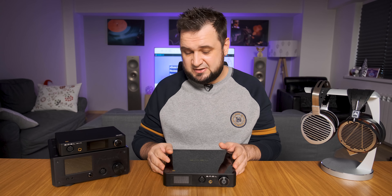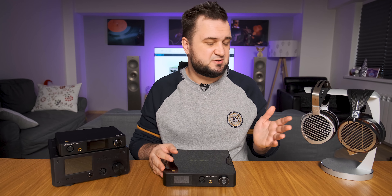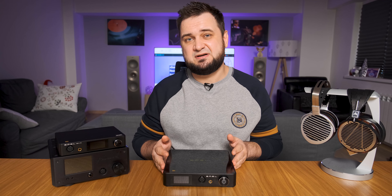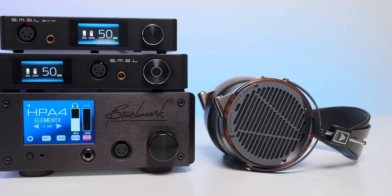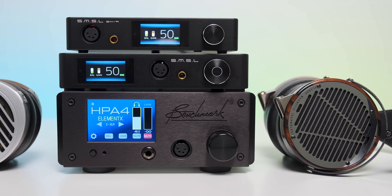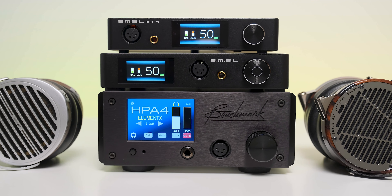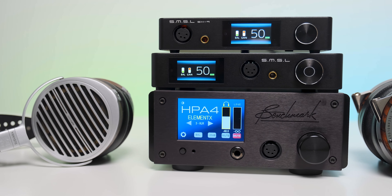It never entered protection mode, was never clipping, and dynamics were always sky high. While it is not as precise or as uber-detailed as the Benchmark HPA4, it still has double the power, immediately felt with headphones like the Audeze LCD-4 or Hifiman Susvara. The HPA4 is no slouch and is still one of the best I have ever heard, but with some particular headphones, SP400 worked better at less than one-fifth the price. Quite impressive.